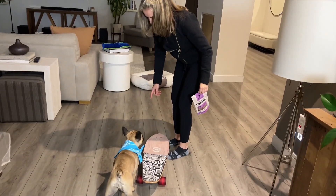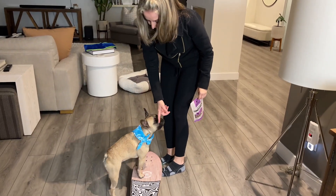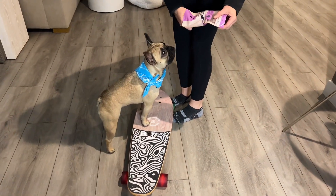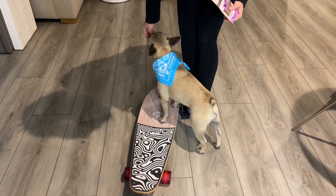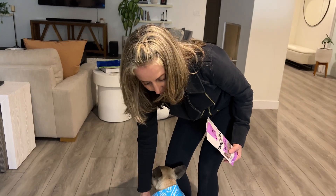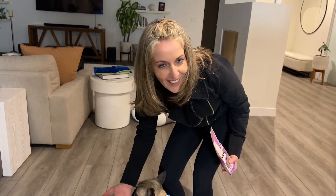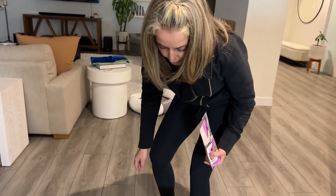That went a little too quick. Okay, board! You can start just by getting their paws on the board — just little baby steps. Good job! What I want to tell you is that you want to practice with just two paws on there. In the beginning I had all four and then I couldn't get her off the board, so make sure just two paws are on there.